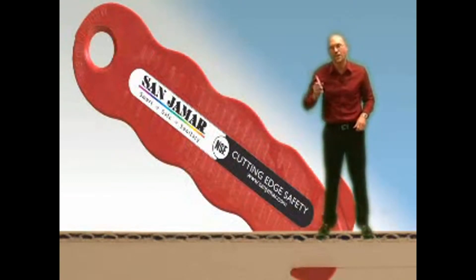Sanjumar is proud to present Clever Cutter, the first safety cutter that prevents cut injuries and damage to products.